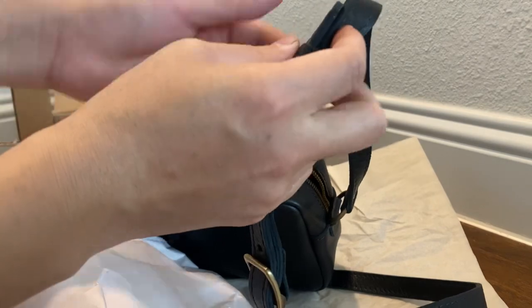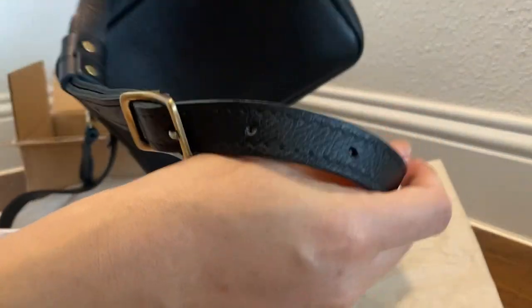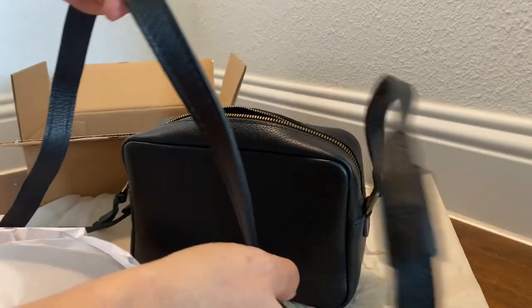And this is the strap right here. It smells really strongly of leather — a very strong smell.